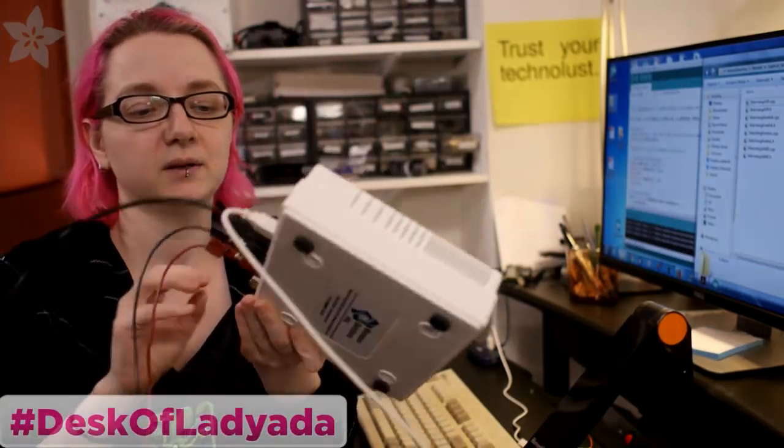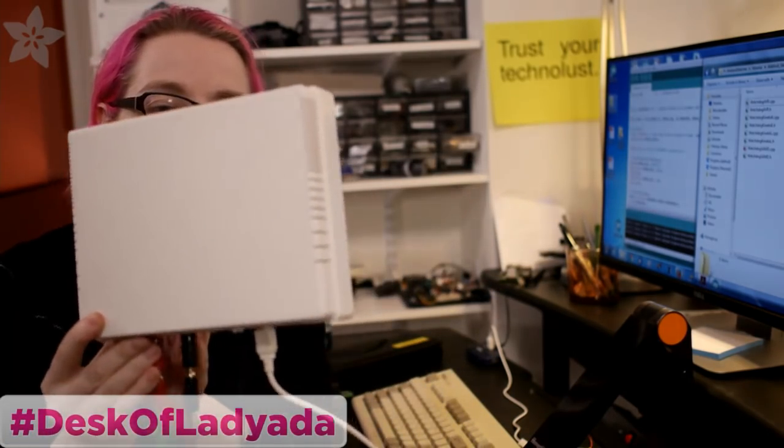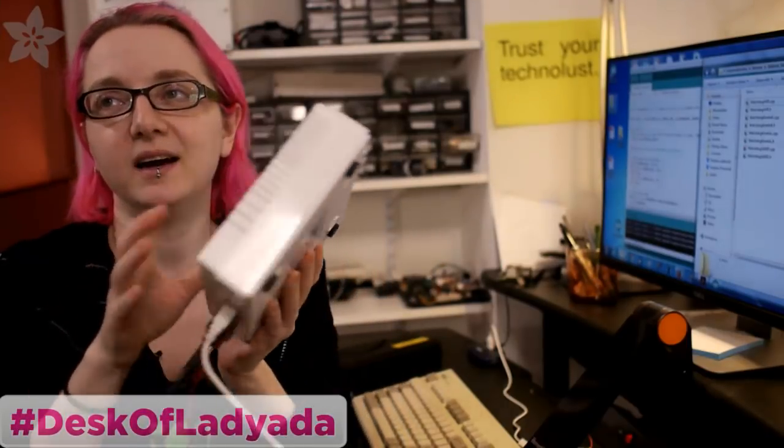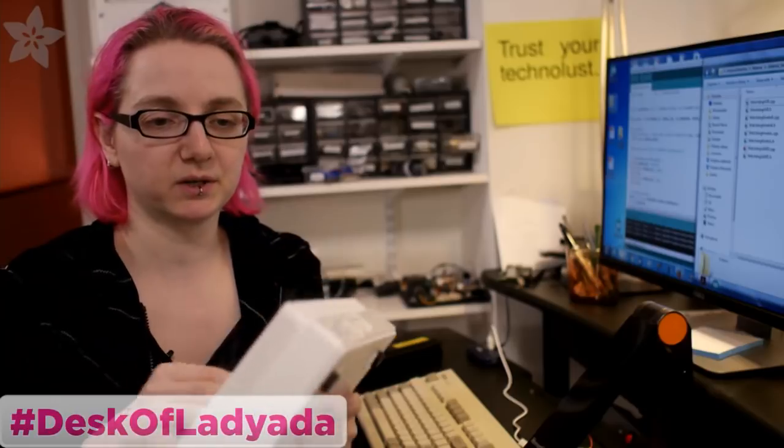We'll be using the awesome power monitor from Monsoon. This thing is so great — a little pricey, but worth it when you're doing a lot of power monitoring. I really like using the software; it makes my job a lot easier. I don't have like eight multimeters kicking around. So let's plug this back in and go to the overhead camera.